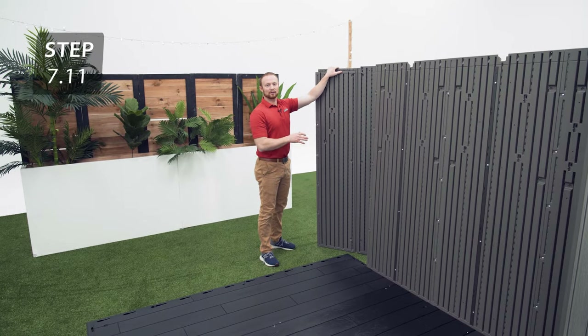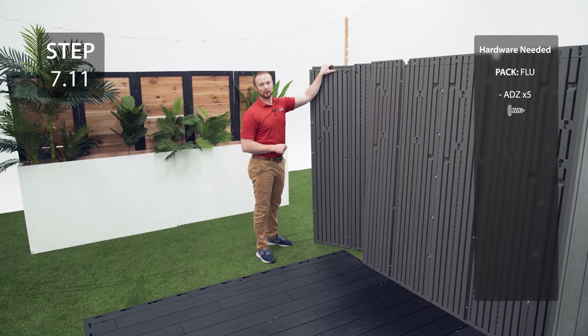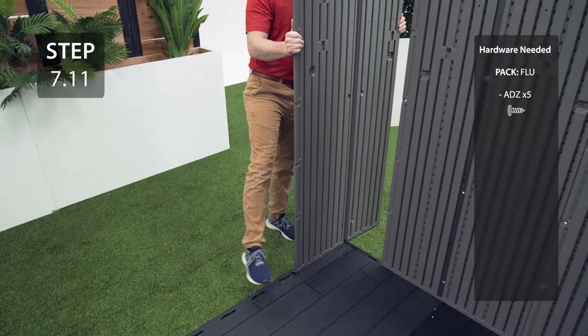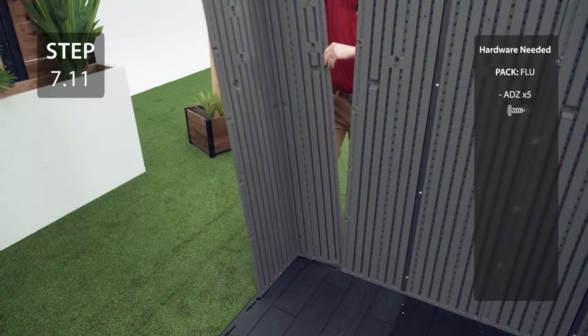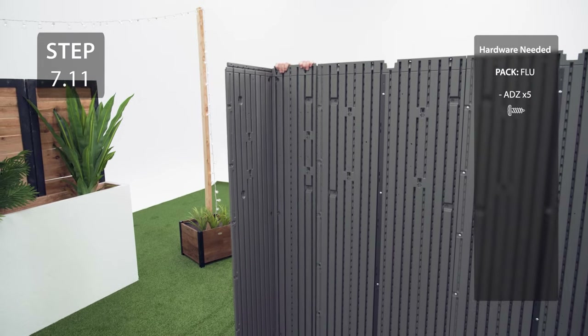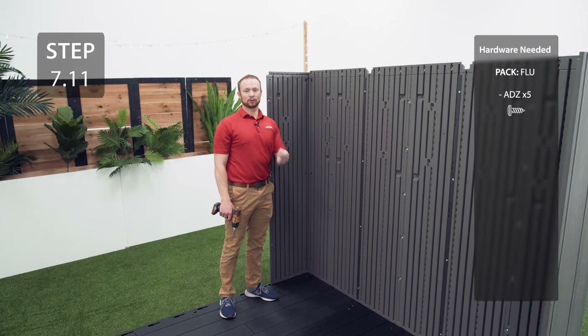Add the corner wall panel labeled AGW into this corner using the same method as the first corner wall panel. Secure the corner wall panel to the neighboring wall panel with the hardware.